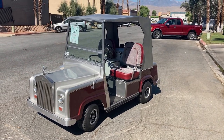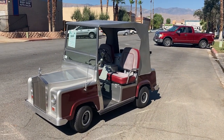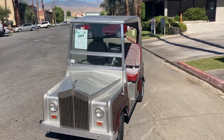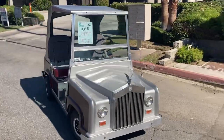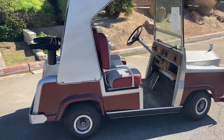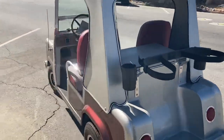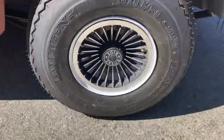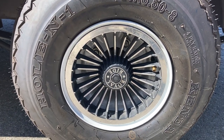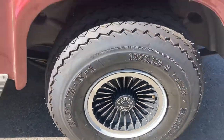Hi folks, Emmett Golf Cars here again with a virtual test drive. We've got a completely rebuilt, repainted Royal Ride by Elmco golf cart. This beauty is the king of golf carts — they truly don't make them like this anymore. It has brand new fresh paint, upholstery, batteries, and wheels. These also have the original Royal Ride turban wheel covers, which are very hard to find. Most of them were the moon style, but these are the actual turbans.